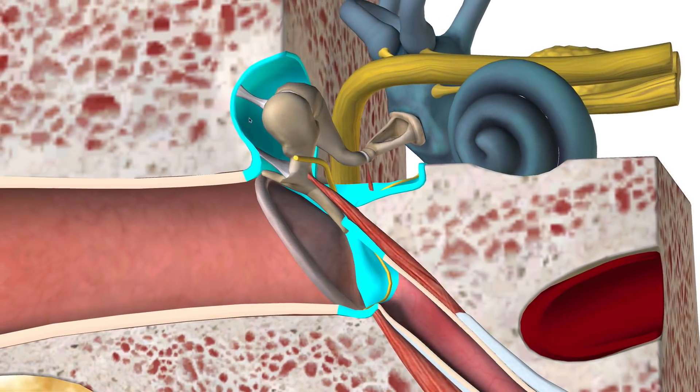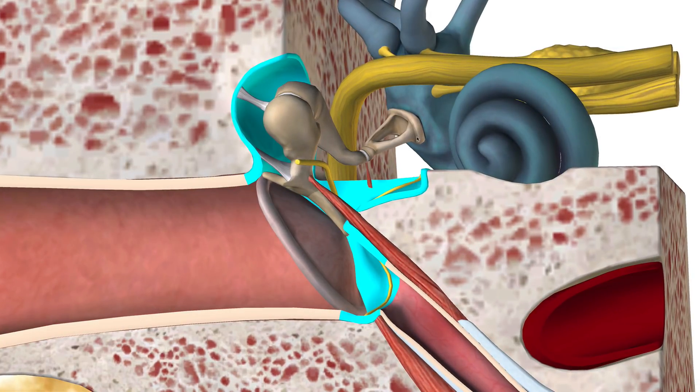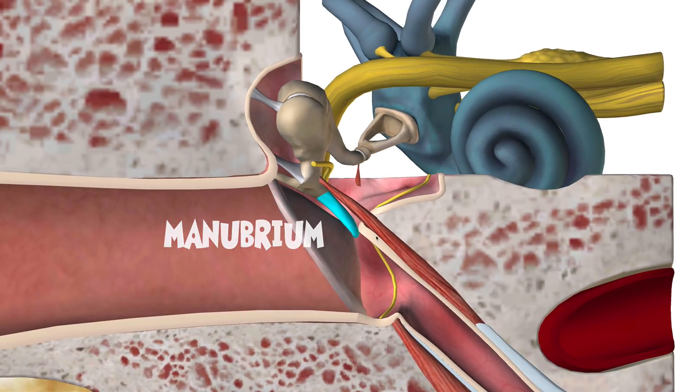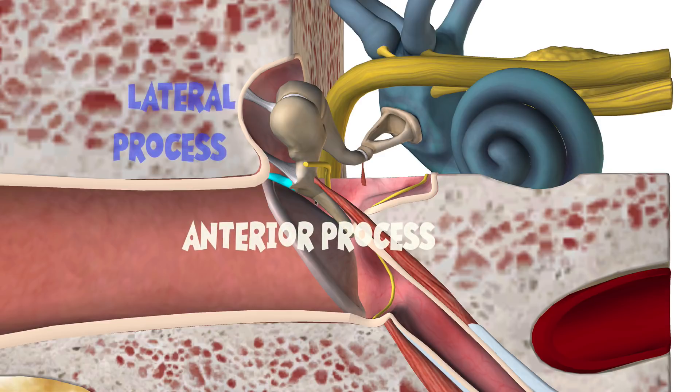So let's talk about the ossicles, the auditory ossicles. These are the three smallest bones in the body. Let's first talk about your malleus. Now, your malleus has a lot of components to it. But let's first address the part of the malleus that's in contact with the tympanic membrane. This is called the manubrium. This is kind of a process on the medial side. And you'll notice that there are three processes — here you have the anterior process of the malleus and then the lateral process.